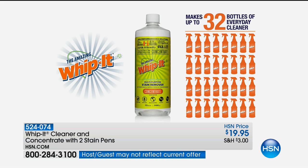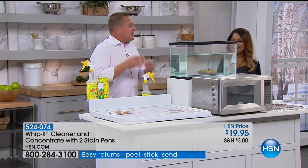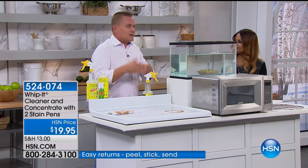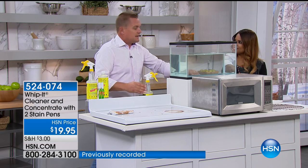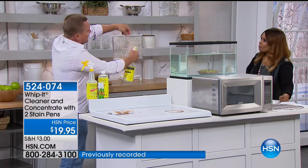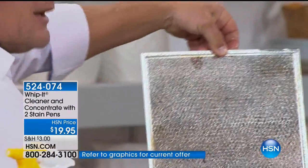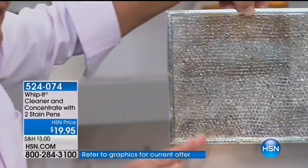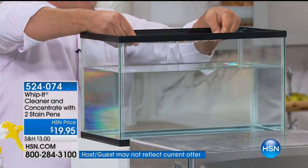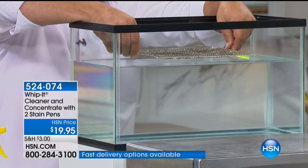The way it works is Whip It makes water wetter. I know this sounds kind of funny, but water and oil don't mix, right? So it's hard for water to clean grease stains. But watch — I've got one of those hood vent screens and we're going to spray Whip It all over this screen. When this touches water, Whip It makes water clean better.